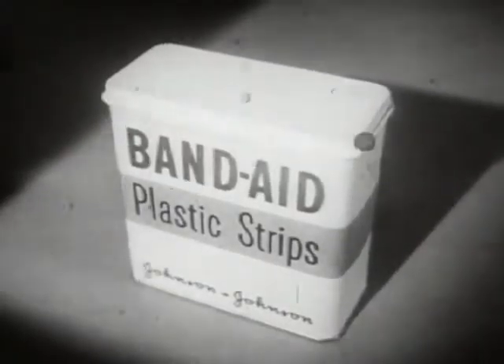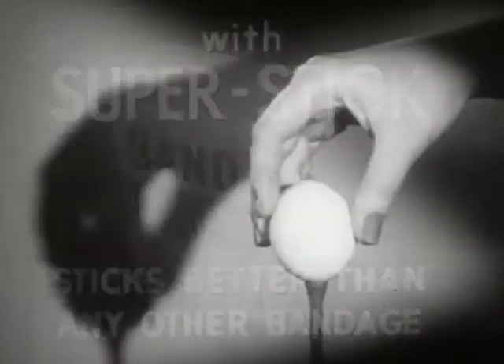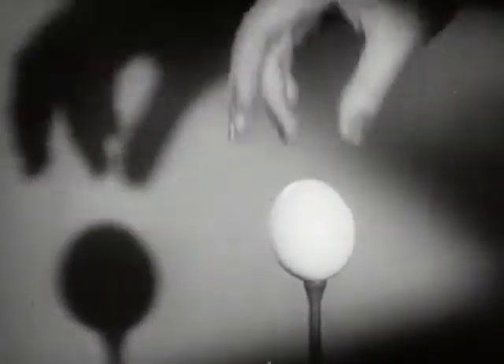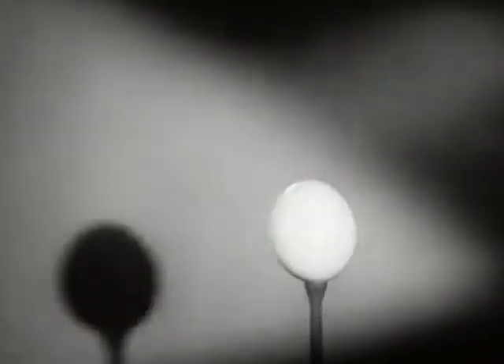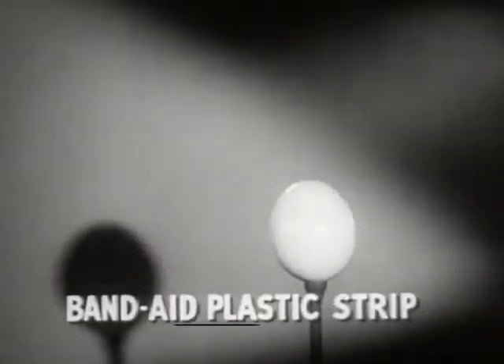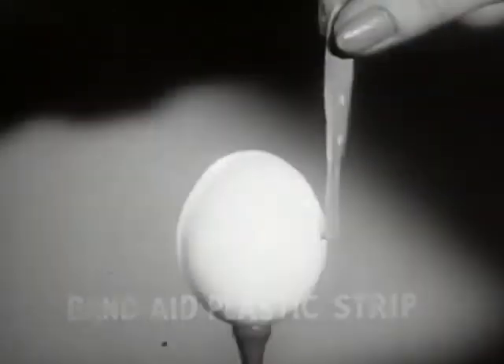Look, here is the new Band-Aid plastic strip with new Super Stick — it sticks better than any other bandage. The proof: take a dry egg at room temperature, touch the egg with any other bandage — Brand X, Brand Y, Brand Z — not one sticks. But a Band-Aid plastic strip with new Super Stick sticks tight instantly. Watch it again in...